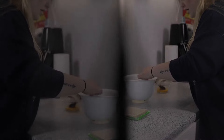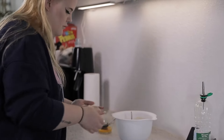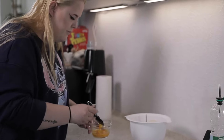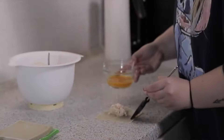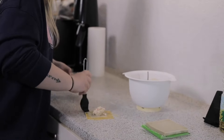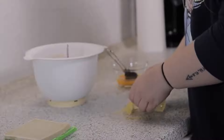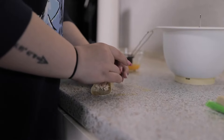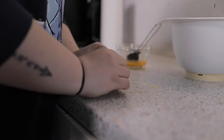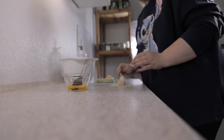Now take one wrapper and about a teaspoon — maybe one and a half teaspoons — of the filling. Take your egg and brush it around the wrapper, then pinch it together. And this is how it should look like.